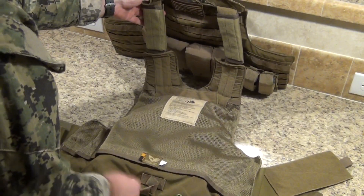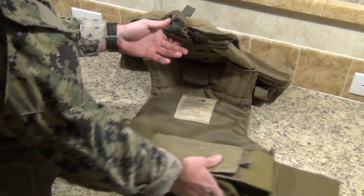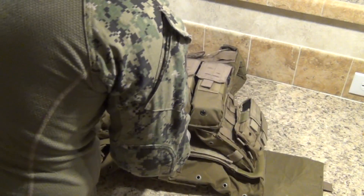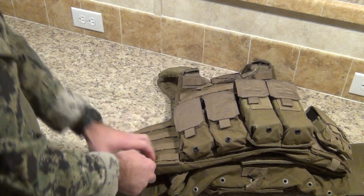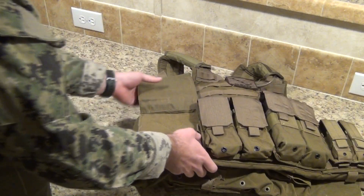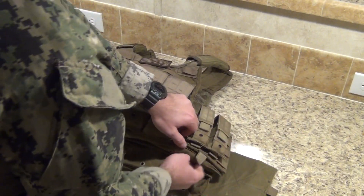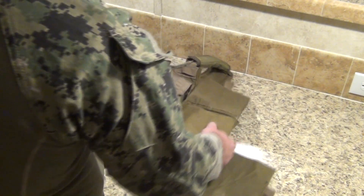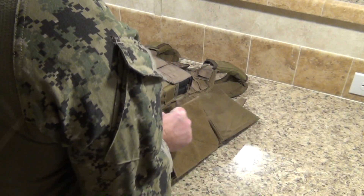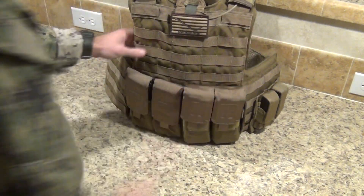So if you want to put this vest on, you put on your belly band first, then slide your head through. These right here you lift up, grab your strap, put it in, and flap it back over. Same on the other side — if you've got a friend to help you it's a nicer fit, but you have to be self-reliant and do it on your own a lot of times in the field. Head on, cover back up, and you're good to go.